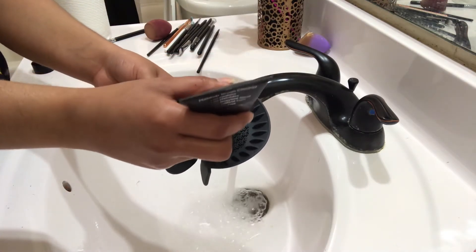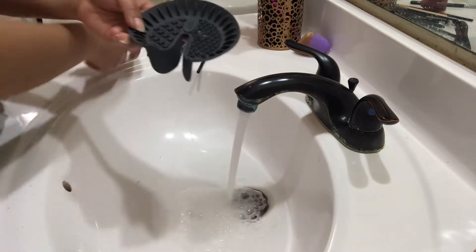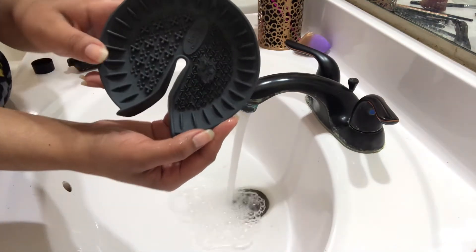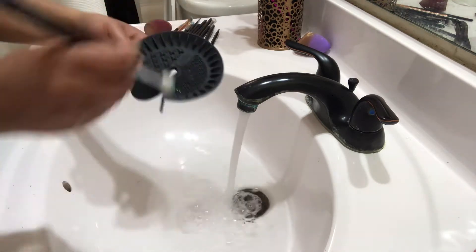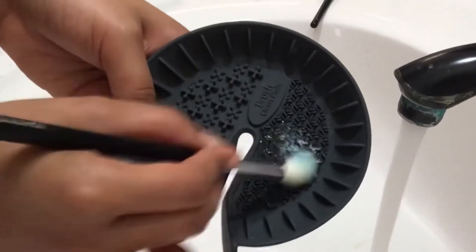I like to take the makeup cleaner and just pour some onto the mat, or you can just pour some onto the brush bristles itself, but I prefer to pour it onto the mat just like this. I then take a makeup brush and wet the bristles under lukewarm water, and I then start to use circular motions to clean off the makeup.